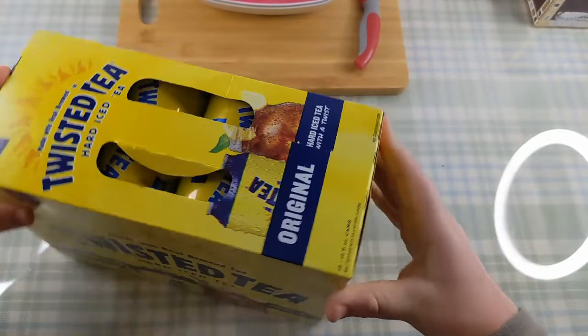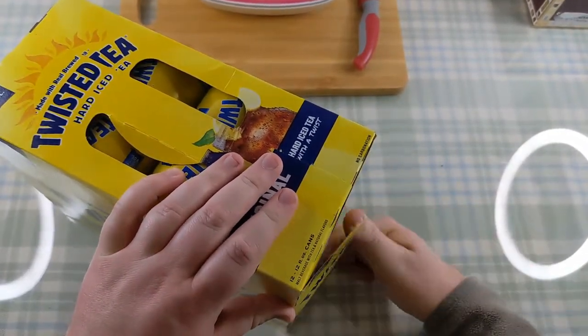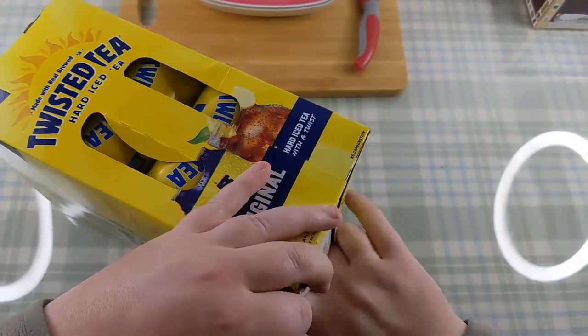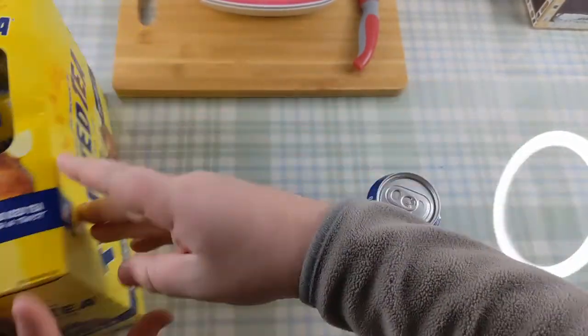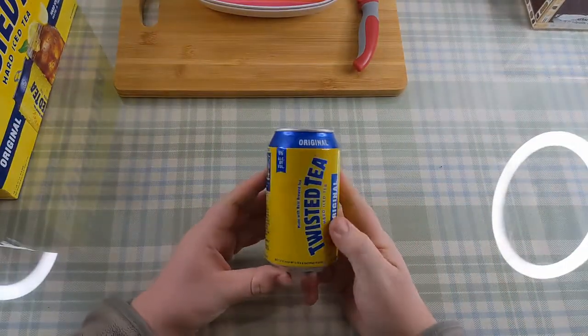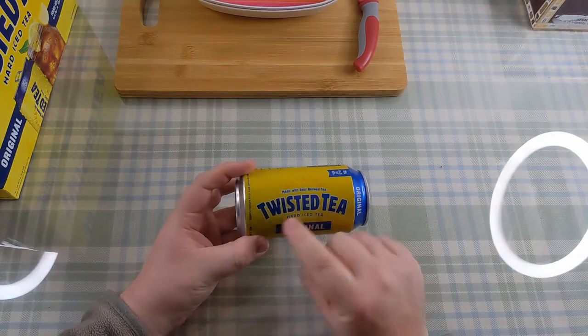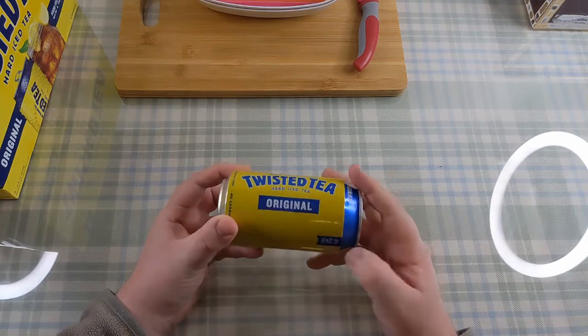Alright, let's open it up and see what we've got inside. Let's fish out one can, shall we? There we go. So, yeah — same again. Made with real brewed tea. Twisted Tea. Hard iced tea. Original flavour. Excellent.